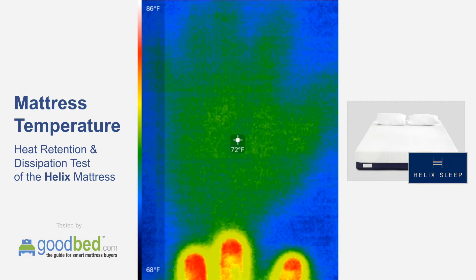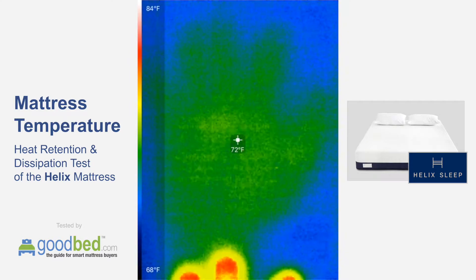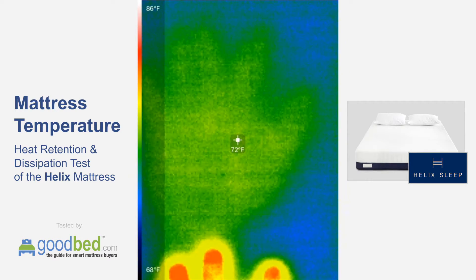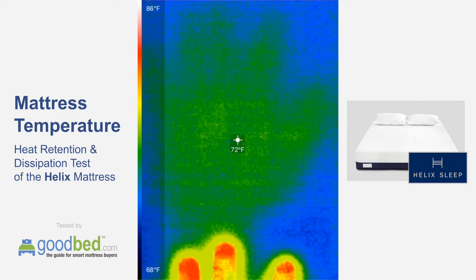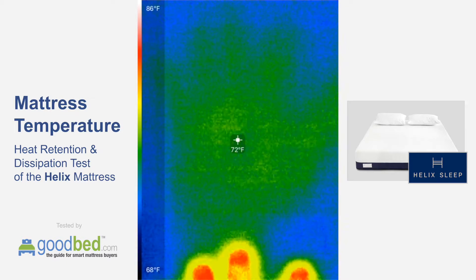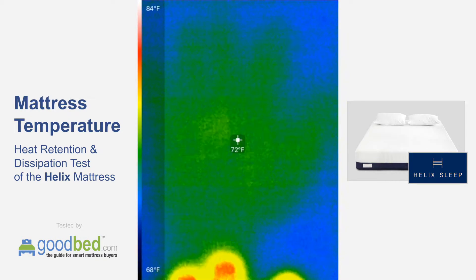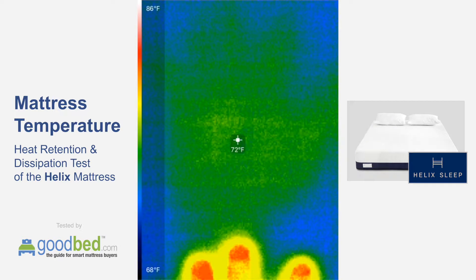Now at the minute and a half mark, we're basically down to ambient temperature — 72 degrees. That is a little bit better than the other side. The handprint still looks about the same as it did on the other side, maybe just a little more faint. We weren't quite to ambient temperature until around 2 minutes on the other side, and here we've been at ambient for maybe 30 seconds already. So this side seems to do a little better on cooling.